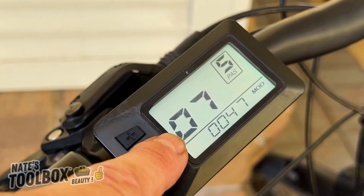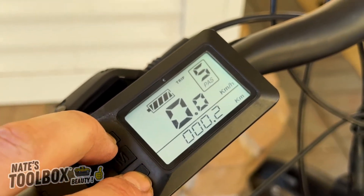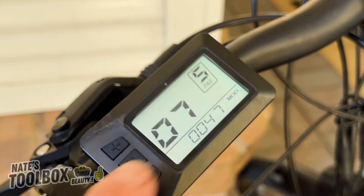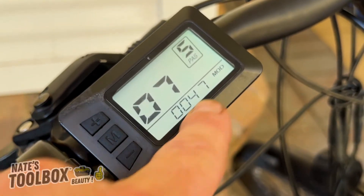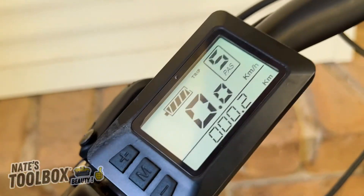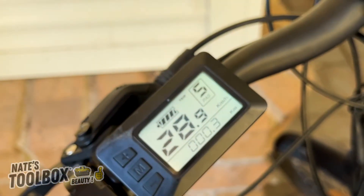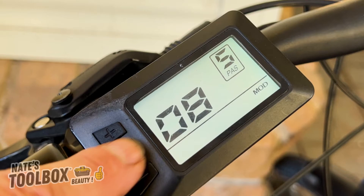Menu 07 is currently set to 47 — that's the magnetic speedo in your motor. You need to adjust this number to give you the correct speed. At 47 we're reading the correct speed from our GPS speedo on our phone. Adjust that number to get your speedometer right, and just play around with it on menu seven to get your speedometer correct.